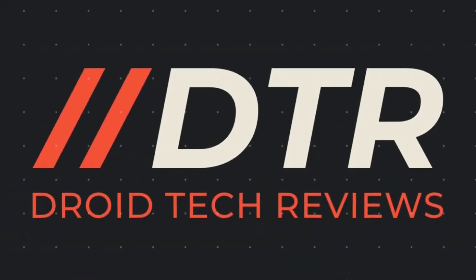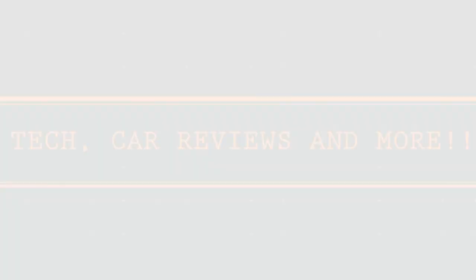If you haven't subscribed to this channel already, do hit the subscribe button and enable notifications so you can get notified on the latest videos I post. Without further ado, let's get right into the unboxing of the brand new Symmetry Plus for the iPhone 12 Pro Max.